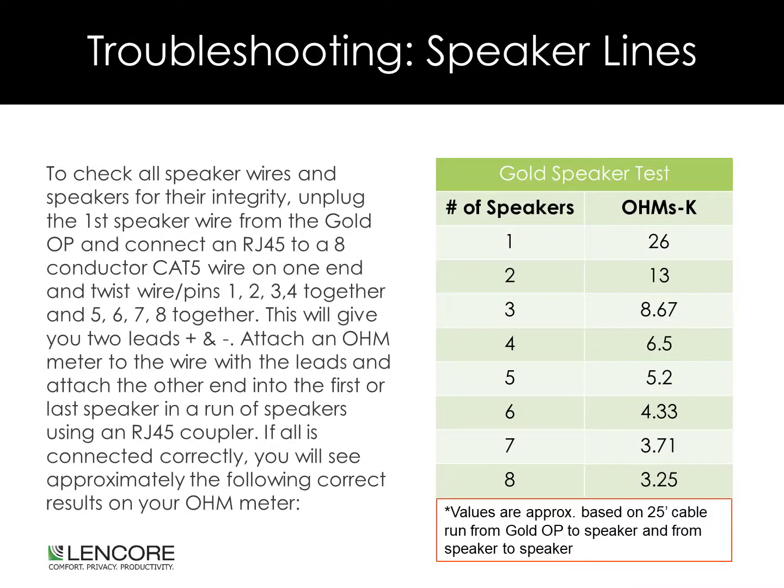Preparing a Test Kit: To check all speaker wires and speakers for their integrity, unplug the first speaker wire from the Gold OP and connect an RJ45 to an 8-conductor Cat5 wire on one end, and twist wire pins 1, 2, 3, and 4 together for your positive, and 5, 6, 7, and 8 together for your negative. This will give you two leads. Attach an ohmmeter to the wire with the leads and attach the other end to the first or last speaker in a run using an RJ45 coupler. If all is connected correctly, you will see approximately the correct results on your ohm meter.